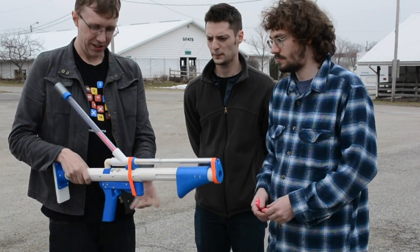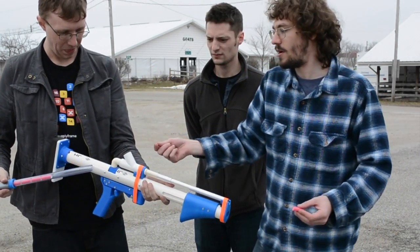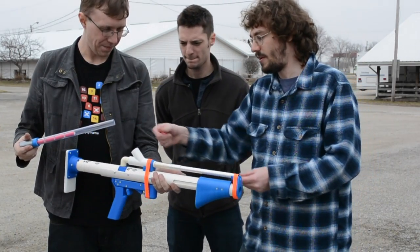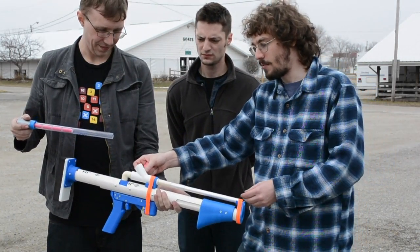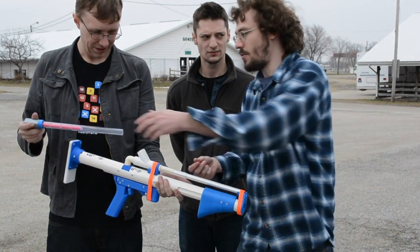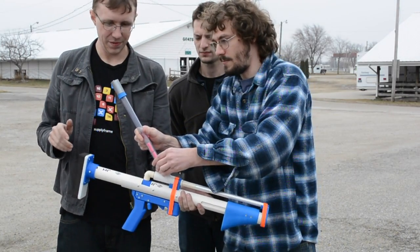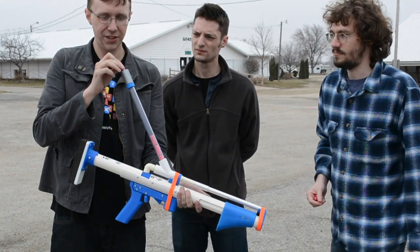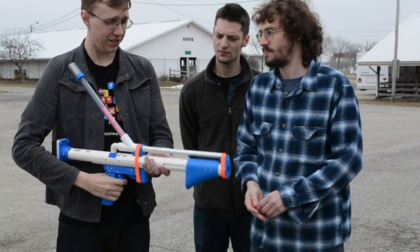The loading here — this is called a hopper. This is just a PVC Y, but the mechanism is called a hopper. Every time a dart falls down here, a poof of air comes by, blasts it out, and the next dart falls in. We just have clear PVC pipe here — standard size. When you put it into this little gasket thing here, it just pops right down.